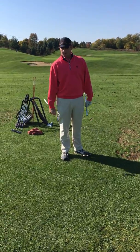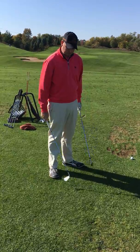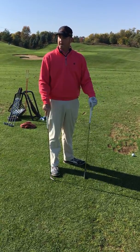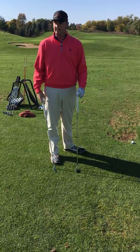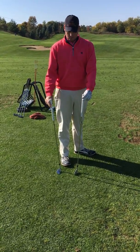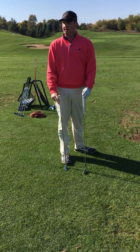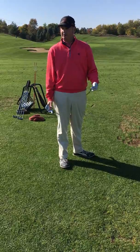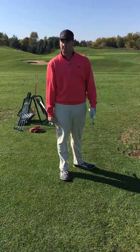Alright folks, now we're going to show you our pre-swing fundamentals, the difference between our short irons and our long irons. Obviously we can tell the difference between the two clubs already is that one is longer than the other. So I have my 5-iron and my wedge — my 5-iron will go longer and lower, and my wedge will go higher but shorter in carry distance.